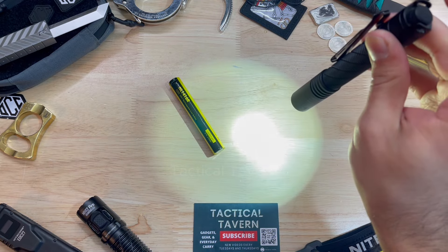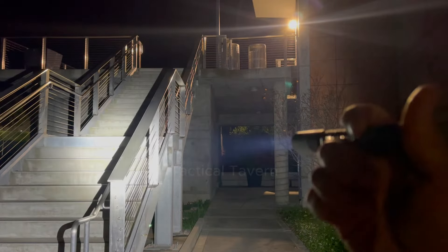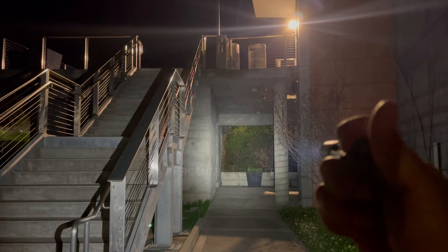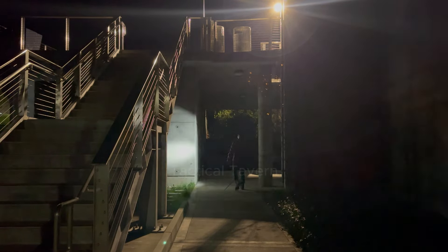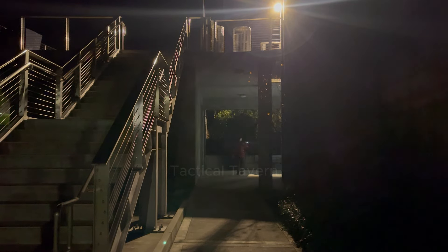This also has an IPX 6.8 waterproof rating, so you're going to get some good waterproof and dustproof capabilities. Now let's talk about the runtime. This has three modes — on high it comes in at a thousand lumens, which will run for one hour and 30 minutes. The mid setting is 300 lumens at two hours and 45 minutes of runtime. The low comes in at 50 lumens and that will go for 20 hours. That is amazing, especially for something with this capability and the way that it throws light.